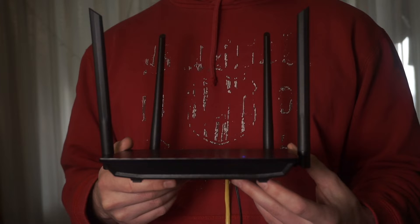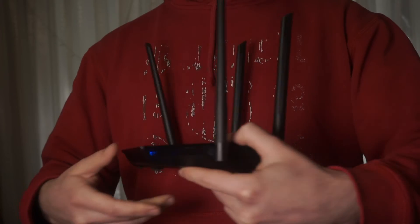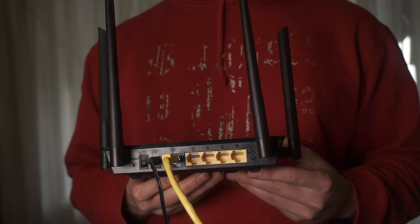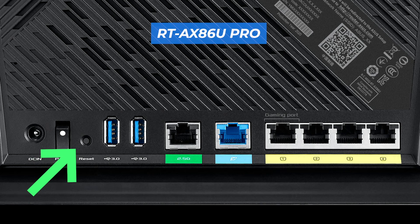Now, to the question of how to reset your router's settings. On the back of your router, look for the reset button. It is usually at the back or the side. For example, on the RT-AX86U Pro model, this button is located here.